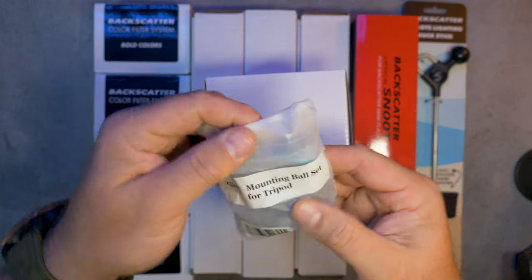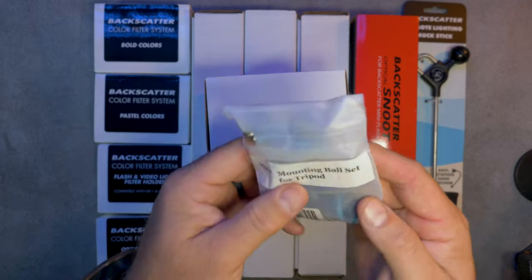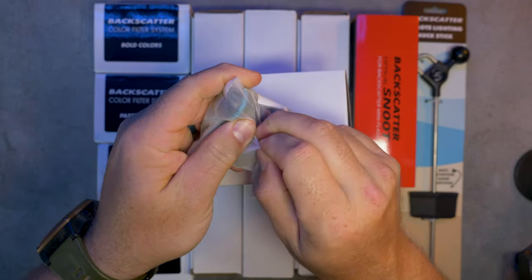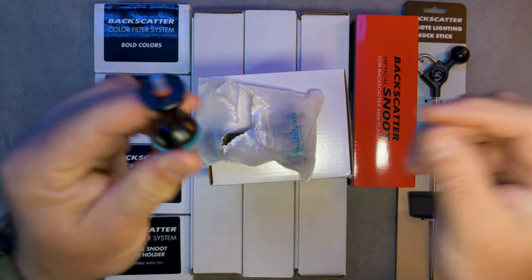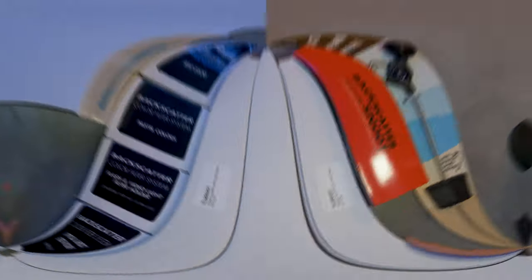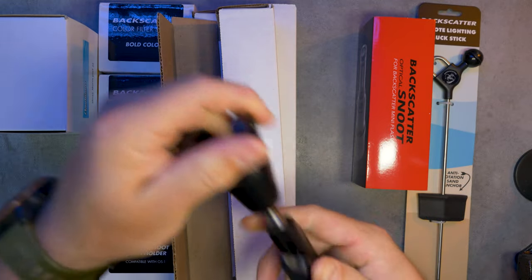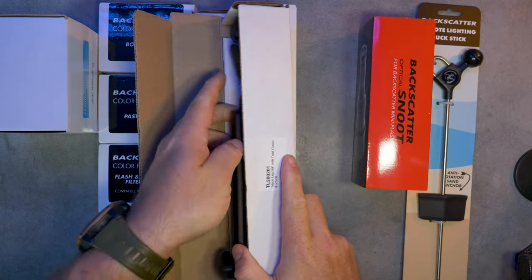Starting at the top here, we have the mounting ball set for tripod. When you're filming macro, you really have to have a stable frame to get the shots you want because you're focusing on a very small area and any lens wobble at all is going to create blurring and possibly kick your shot out of focus. So you're going to use a tripod. For that, what I need are the ball mounts that screw into the bottom of my camera housing and the tripod legs — there are three of those. As you can see, there's a ball mount at the top, extendable, adjustable.